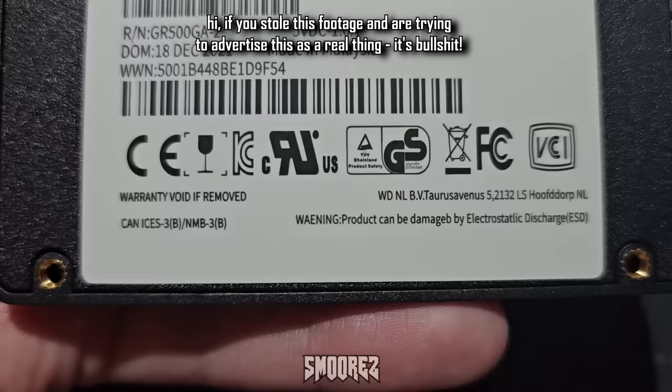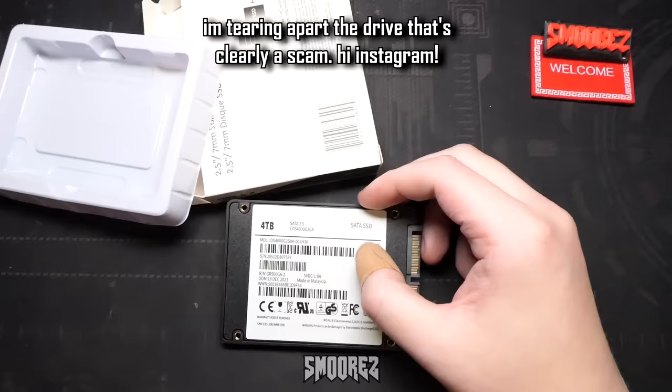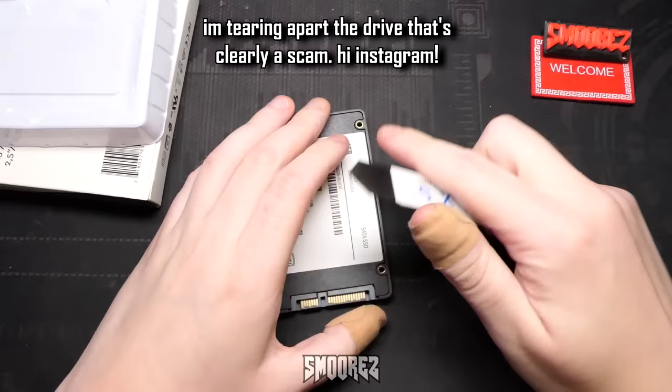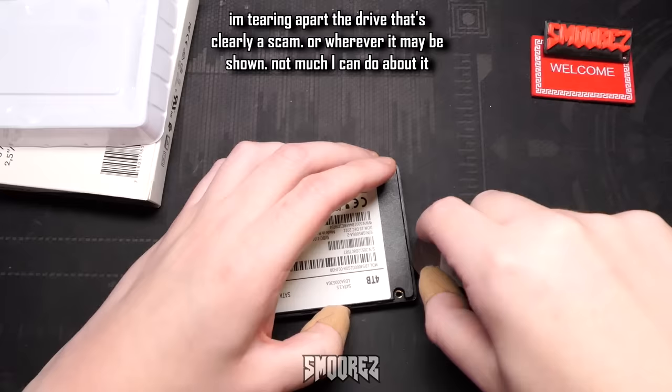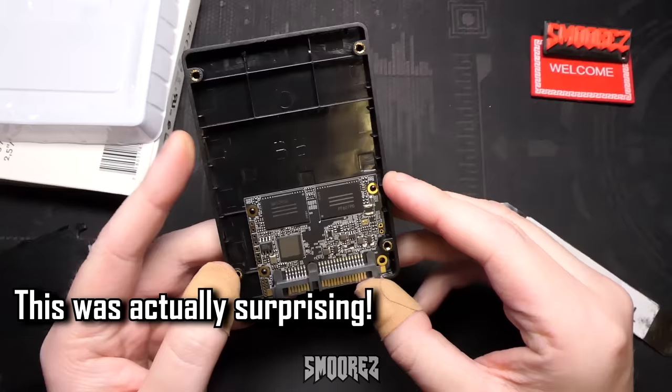The sticker appears to say it's made by Western Digital in the Netherlands, where 'Hoofdorp' exists — if that's a real place. There's also a warning that the product can be damaged by electrostatic discharge. It's all looking fairly standard at this point. The case is all plastic, there don't appear to be any screws underneath, so let's pry it open with a tool and see what's inside.